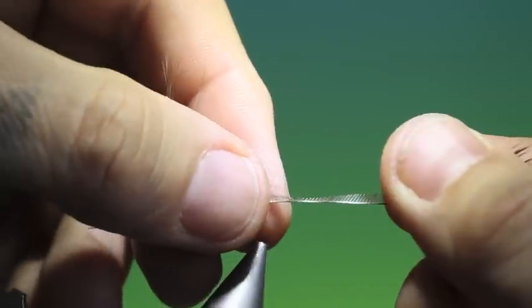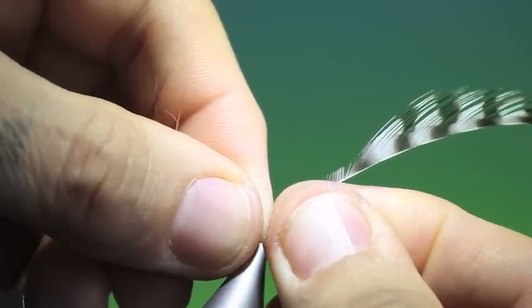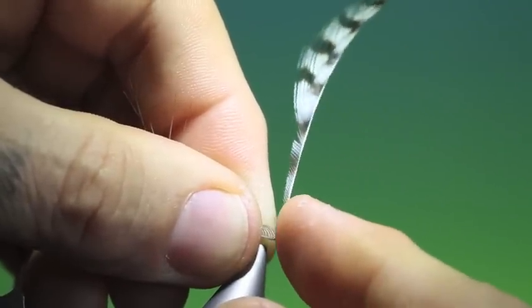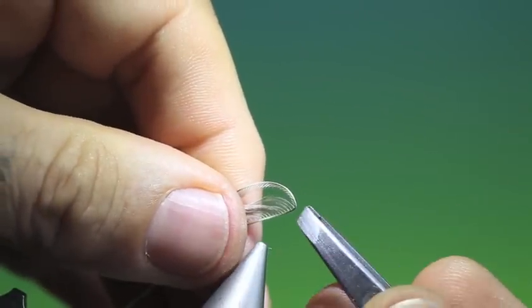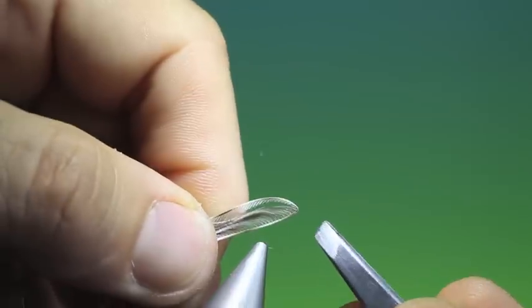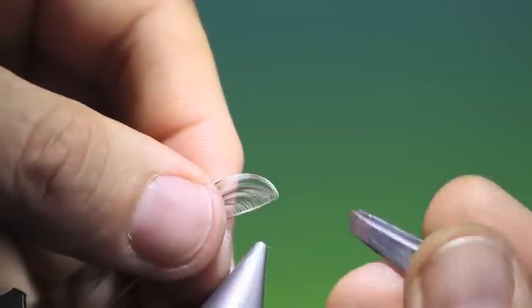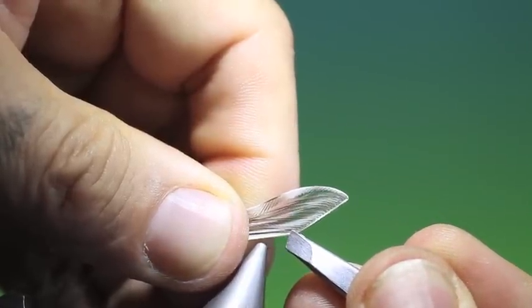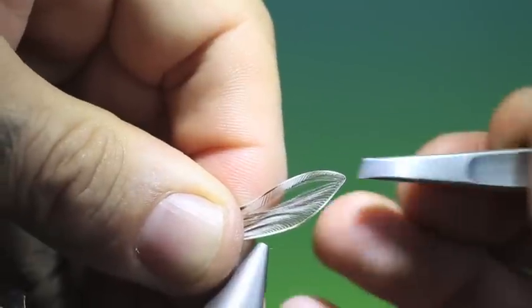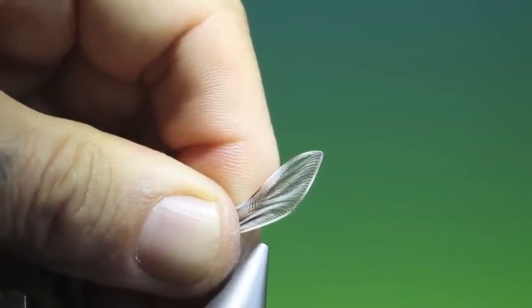Then we make a little bend just at the point where the last cut one meets the full barbules — just like that. Then we pull these over first and take our tweezers holding it. I'll do that again. There we are. Then we take our tweezers and pull out to give it the mayfly wing shape, then just push that down a little and adjust. There's the wing.